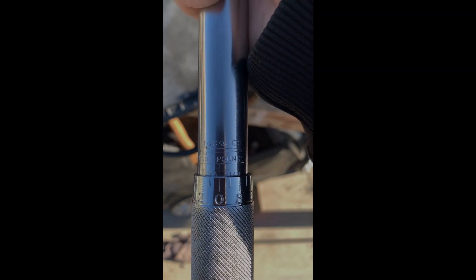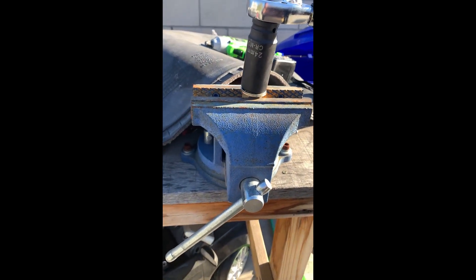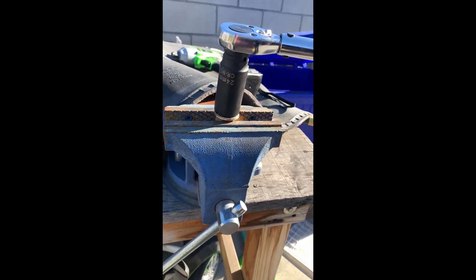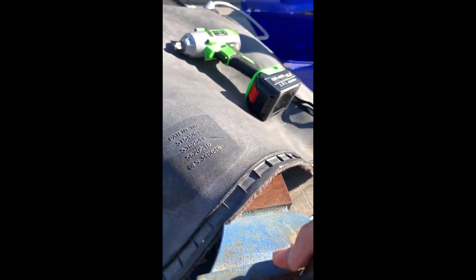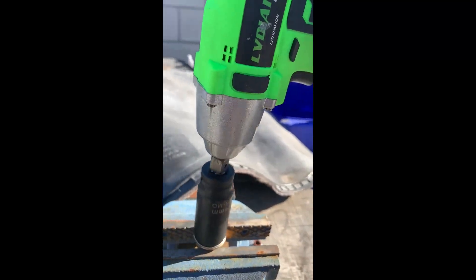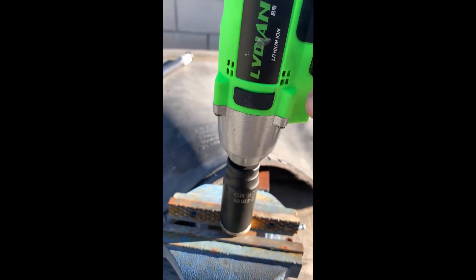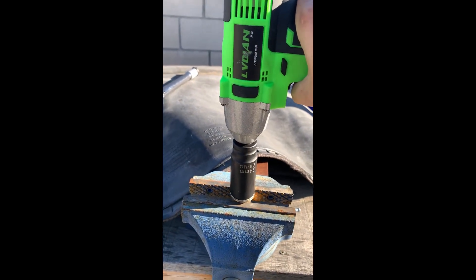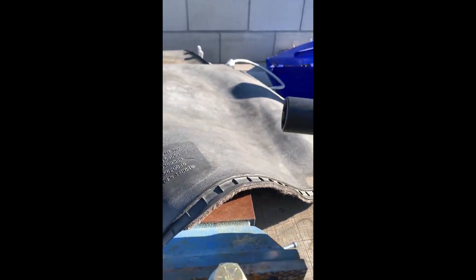All right, so here's 150. Let's see if it'll do 150. So it does the 150.